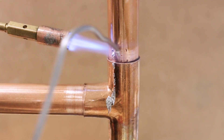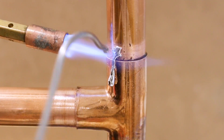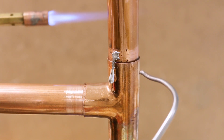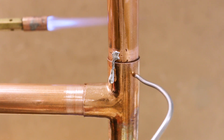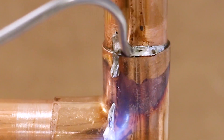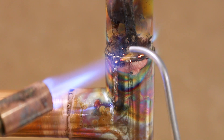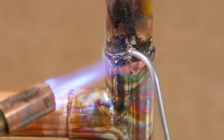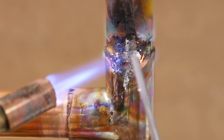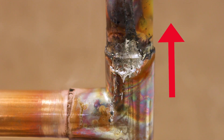Number nine is heating the solder and not the fitting when soldering. This is a very common belief amongst beginners — that the solder needs to be heated instead of the fitting itself. In order for the solder to be drawn into the joint, it must be at the right temperature. Heat the fitting and probe the joint every 5 seconds or so and you'll see it be drawn in by capillary action once it's hot enough. However, you don't want to overheat the joint as you'll burn off the flux and remove all your chances of being able to solder it. I'll link a proper soldering video in the description box below.